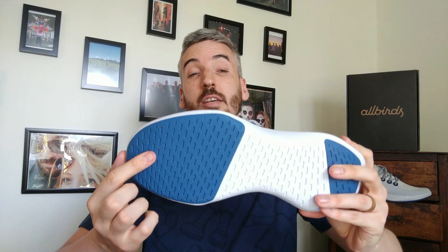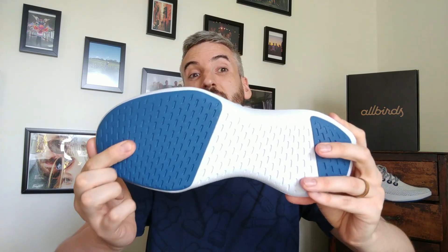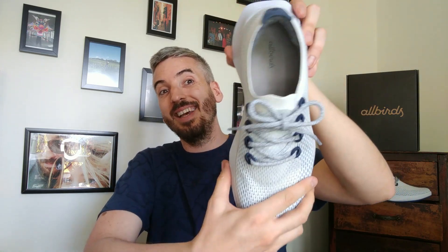On the sole you've got natural rubber for the tread and again on the heel. One thing you'll notice is the toe box is very large and the heel is large too. What Allbirds have tried to do is create a larger platform for your feet to land on when you're running, giving you a wide area to create more stability.